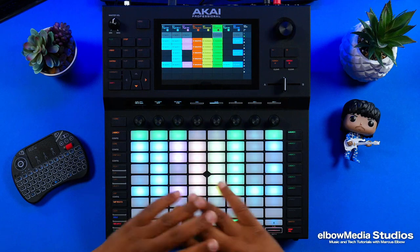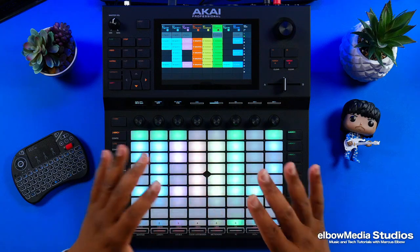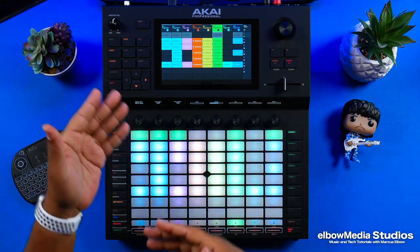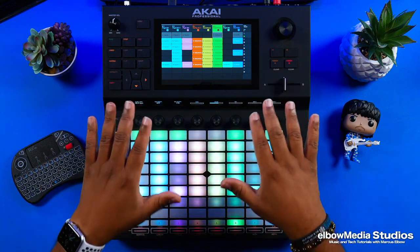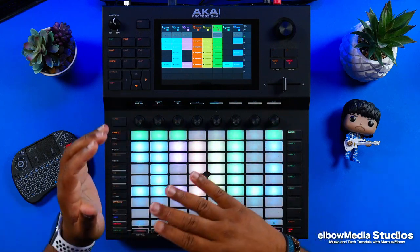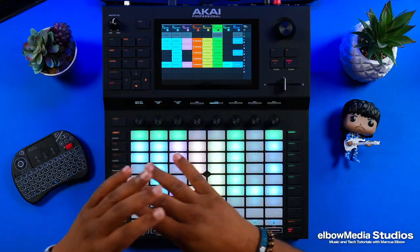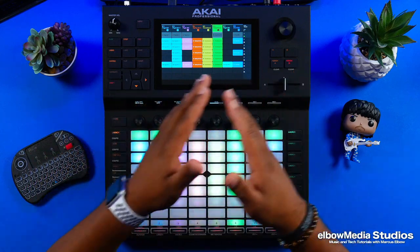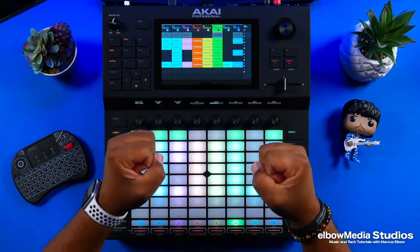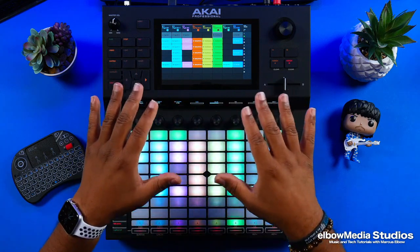Alright y'all, today we're back with another Akai Force tutorial. Today I'm going to teach you guys how to put your already-ready beat — that you've already hooked up in the matrix — inside of the arranger. This is going to be a really basic tutorial on how to get your tracks in and start laying them in the arranger, but I got a lot of stuff planned for the future as far as vocals, punch in, punch out. Trust me, the Akai arranger is ready to go — it is almost DAW-ready, y'all.